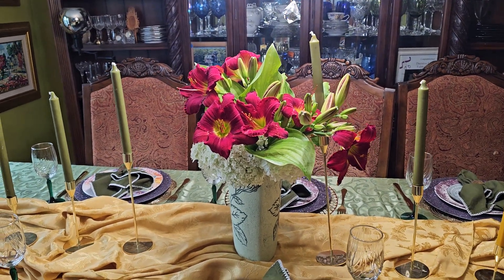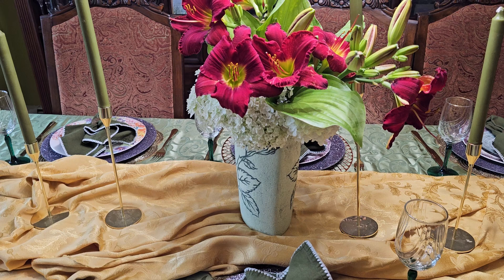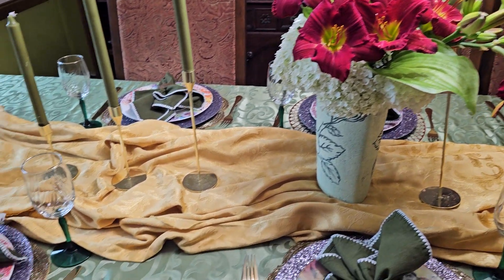Hi guys, Trisha here from Decisive Designs, bringing you this beautiful, gorgeous tablescape.